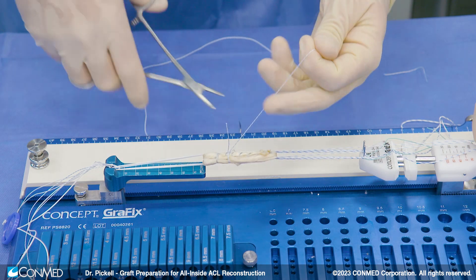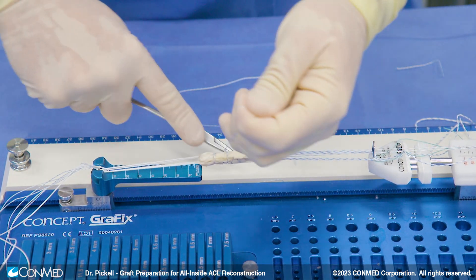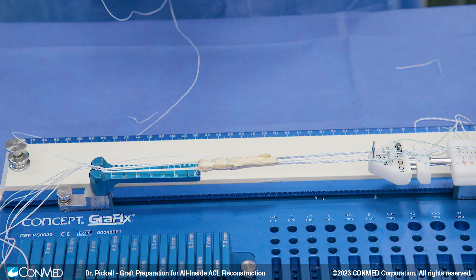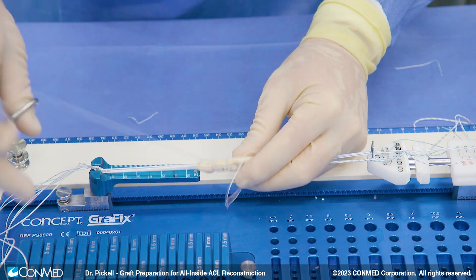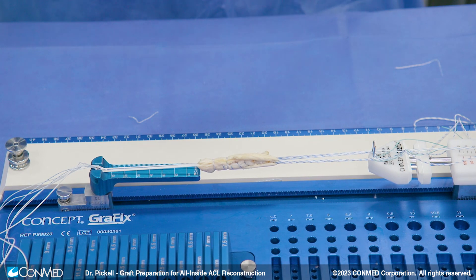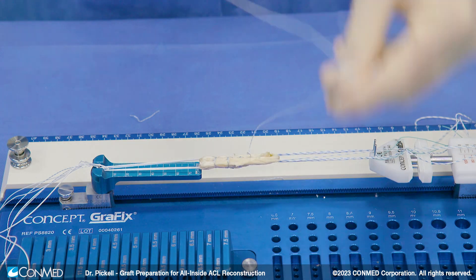One of the holdups from doing this technique is often the graft prep — it's seen as being a little bit more difficult. But as you get used to it, you'll find it really doesn't take any longer than a standard graft prep, and I think it leaves you with a nice consistent graft. The benefit to this graft preparation technique is we're only harvesting one tendon — the semitendinosus, which is the bigger of the two tendons. By quadruple wrapping the semitendinosus tendon, we're actually consistently producing a larger graft than we would if we were using the double strand of gracilis and double strand of semitendinosus, so we're ending up with a more consistently large graft — which, as we know, is important to prevent ACL failures.